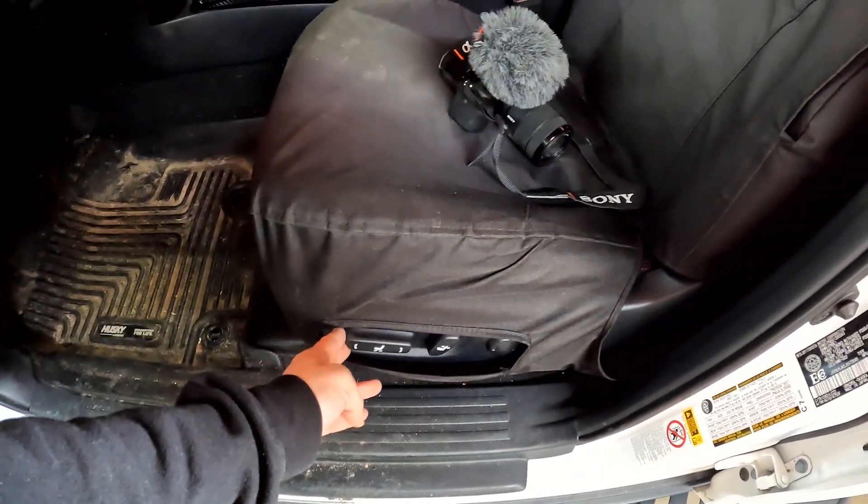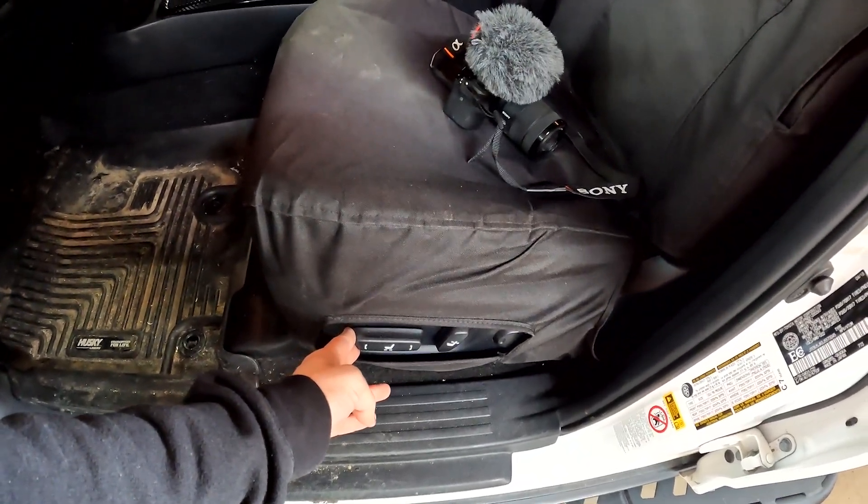Definitely move the seat back because you'll want as much working space as possible, as we will be getting right in underneath here.